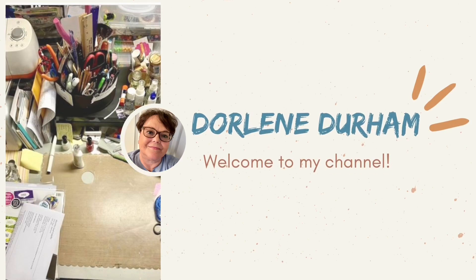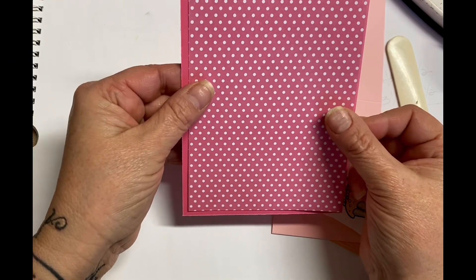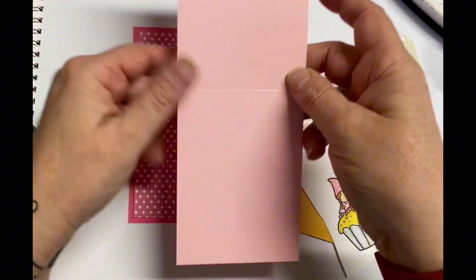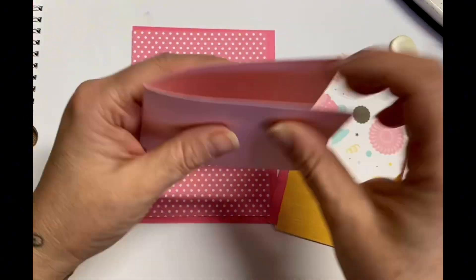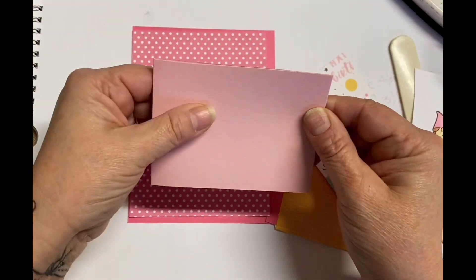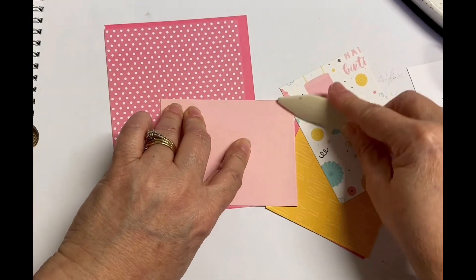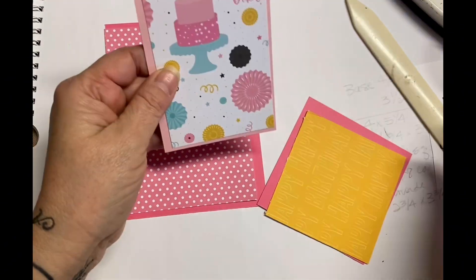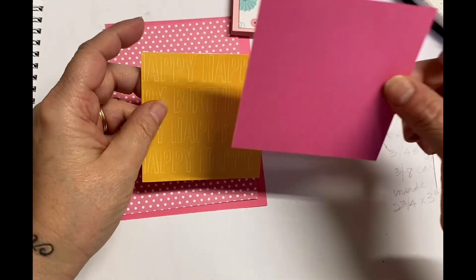Hey it's Dorley and welcome to my channel. I'm working on a fun fold card today and I'm using Dollar Tree pattern paper, which is that polka dots right there. For the base you use a five and a half by four and a quarter — just the one piece, not folded. What is folded is this pink one that I'm folding right now, and that is three by eight scored at four inches. So that's your little card in a sense.